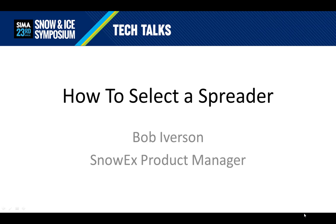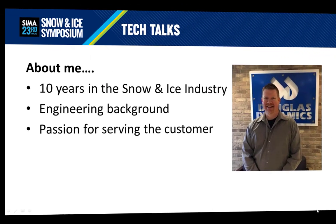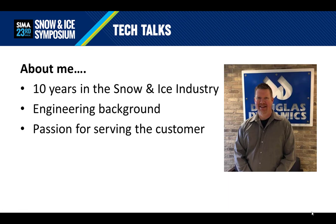Hello, and welcome to the Cymlet Tech Talk on how to select a spreader. My name is Bob Iverson, and I'm the product manager for the SnowEx brand of products. I've been in the snow and ice industry for over 10 years. I started my career in engineering, but found my way into product management because of my true passion for serving the customer by delivering helpful solutions to make their life better.